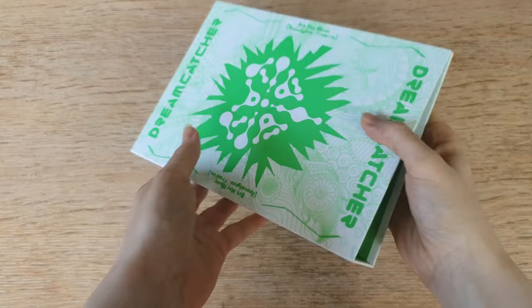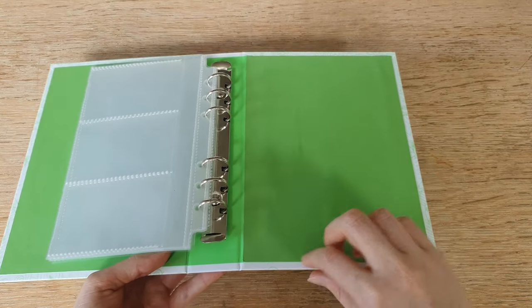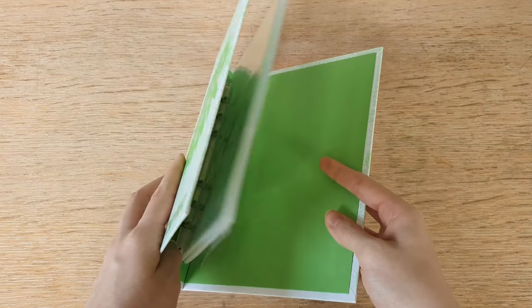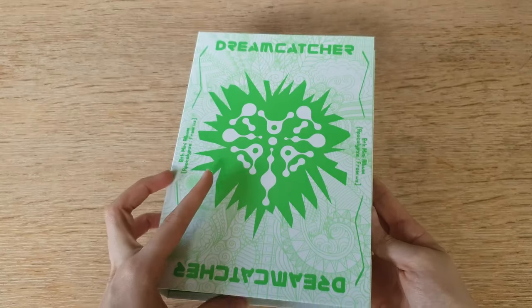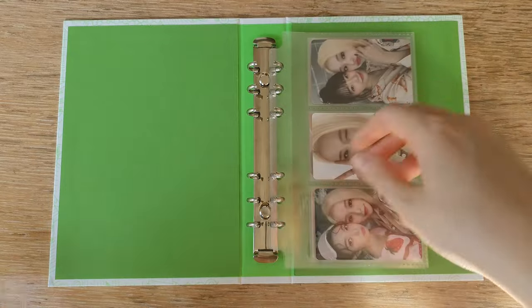For the Dreamcatcher album I did the exact same thing, except on the inside I used some plain regular green paper instead of the photobook to have a cleaner look — but it's entirely up to you what you want to do. And then we also need to add some photocards in this new binder.